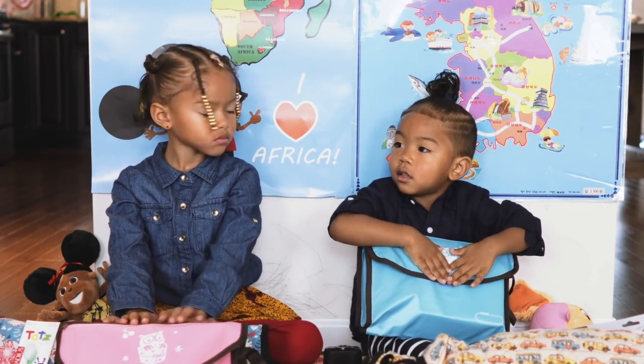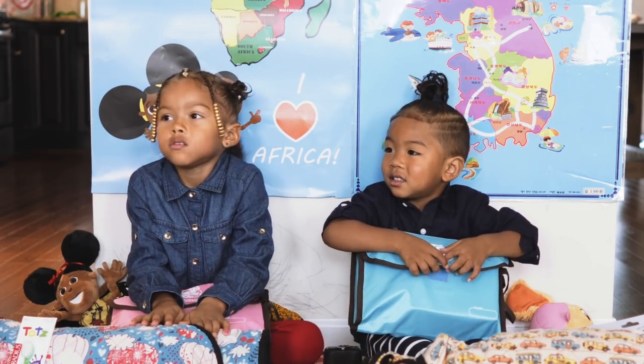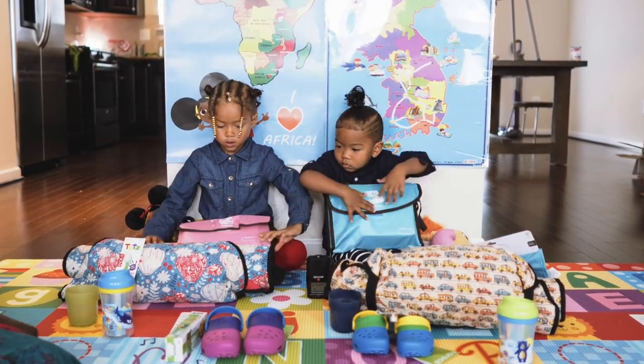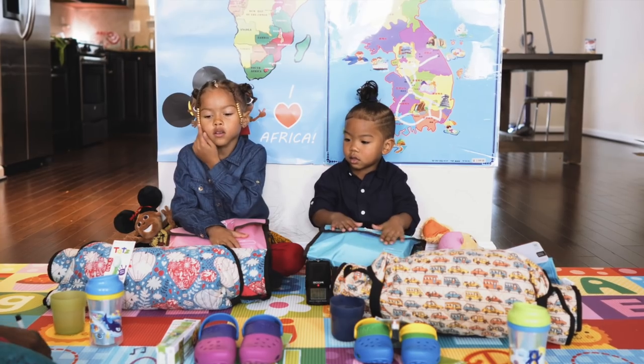Do you guys know what school you're going to this year? Korean school! We're going to Korean school and these are all of your school supplies. So the first thing we have to do is put our name on our school supplies. Appa's gonna come and help write your Korean name on your school supplies.